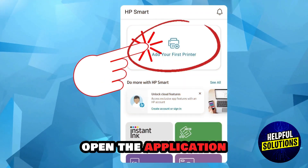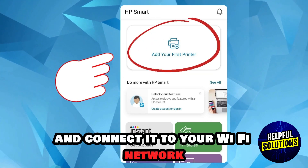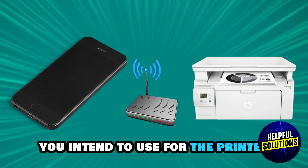Open the application and follow the on-screen instructions to add your printer and connect it to your Wi-Fi network. Make sure your device is connected to the same Wi-Fi network you intend to use for the printer.